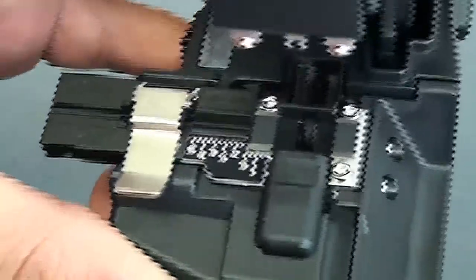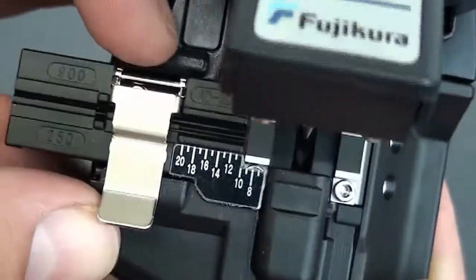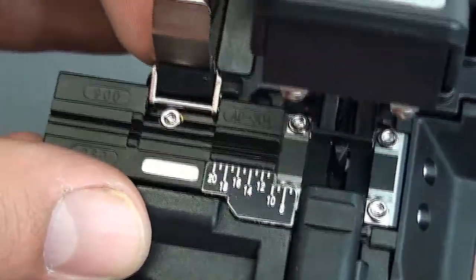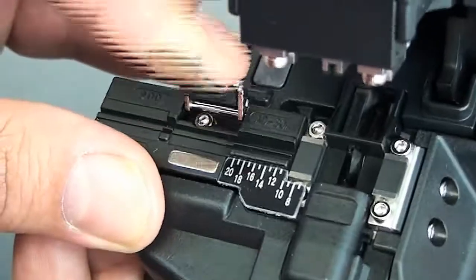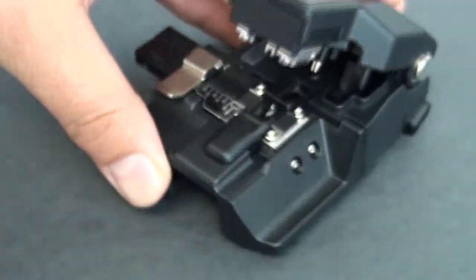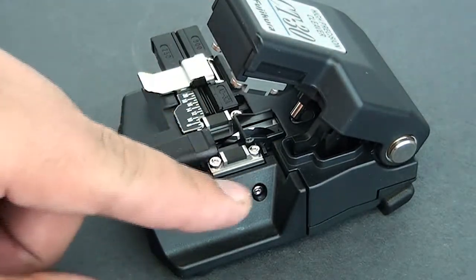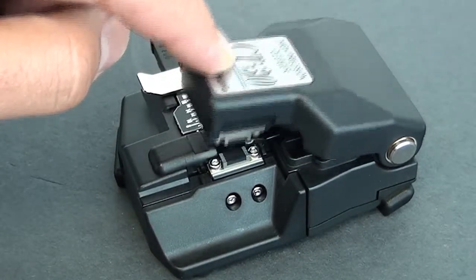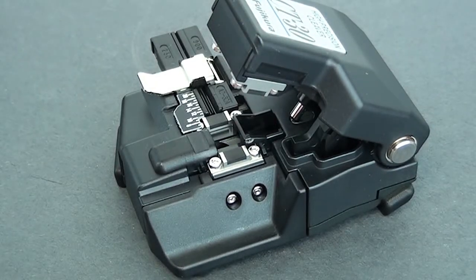And then what you're going to do — you have your measurement chart there. I'll go ahead and unlock it. Measure it to the proper length according to what the fiber optic connector you're installing tells you to. Close it down. Once it's in place, you're going to want the fiber to be a little further than the two tabs there. Push it down — the blade gets swung back, making a nice precision cleave. Now that's the gist of it.